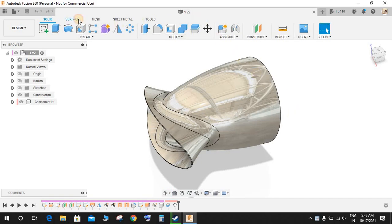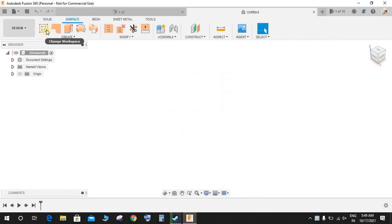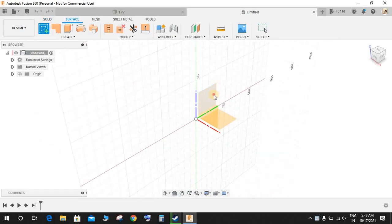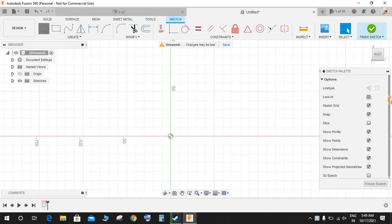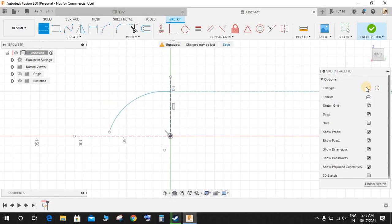Let's get started. Switch to the surfacing workspace and click on 'Create a Sketch.' On the front plane, start by making a sketch. Switch on the construction mode and draw one horizontal and one vertical construction line. Then go to three-point arc from this point to this point, then switch off the construction mode and draw a line.